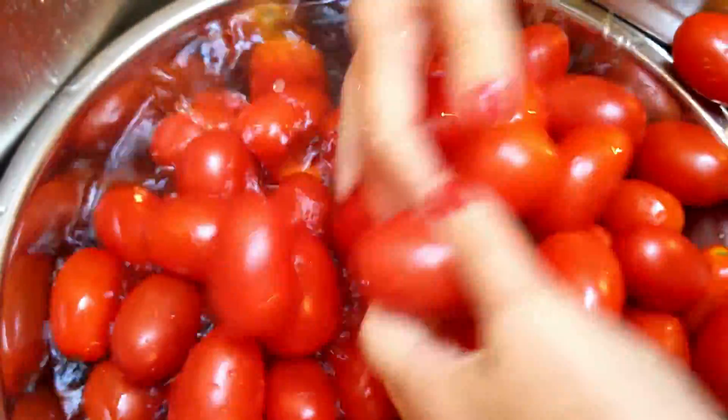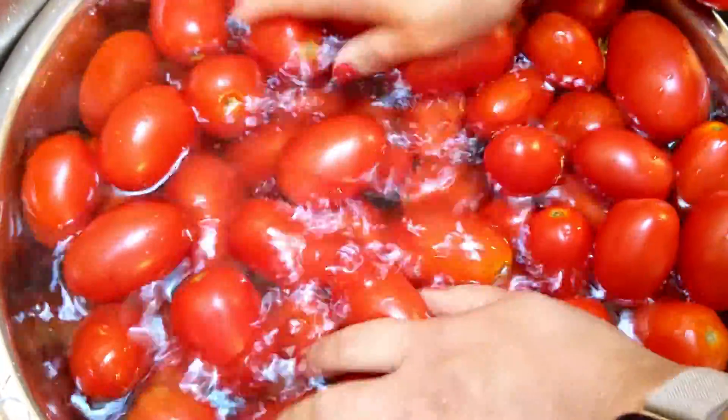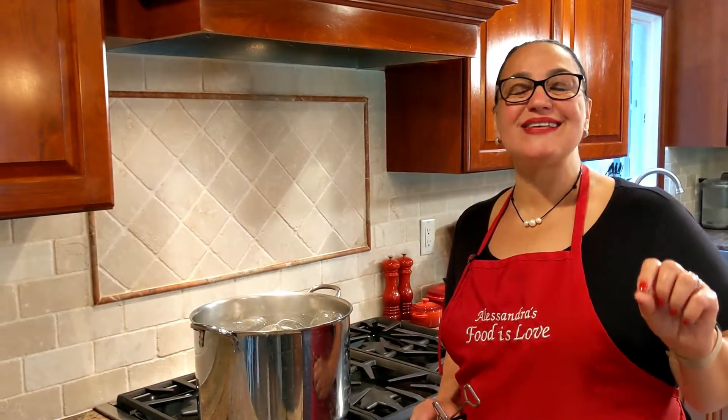This hand motion reminds me of the production we did when I was little in Italy. Clean jars and lids, boiling for 15 minutes.